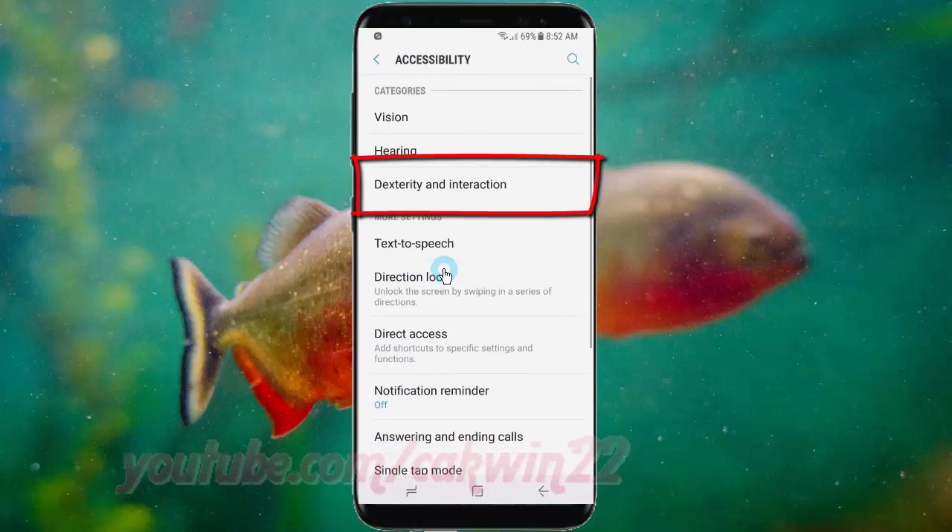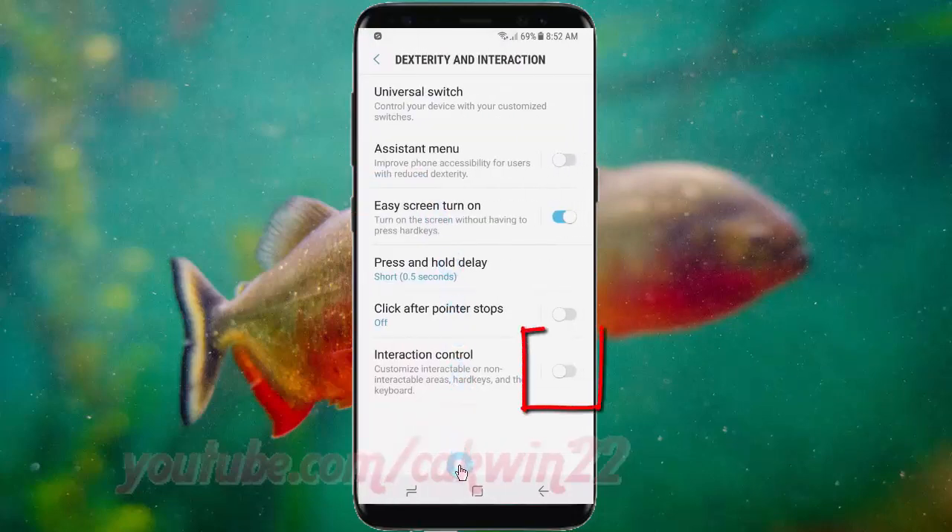Tap Dexterity and Interaction. Tap the Interaction Control switch until it is enabled. Tap Interaction Control.